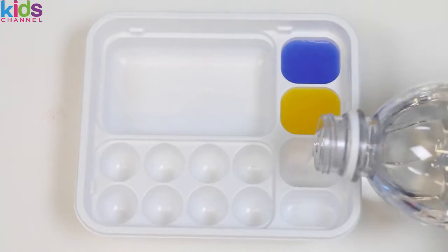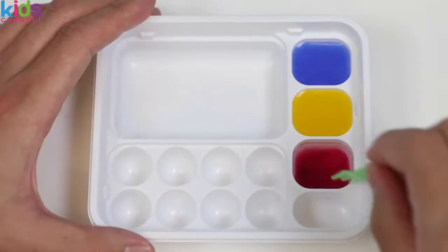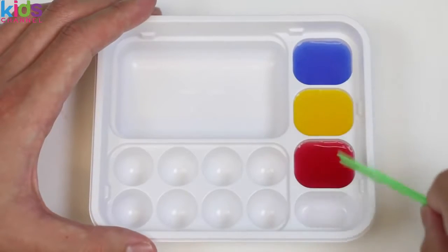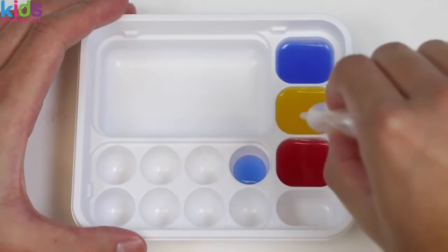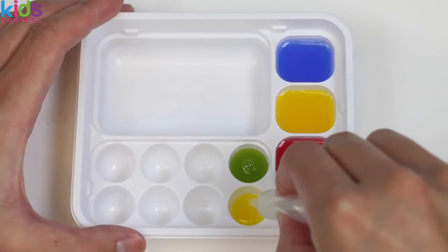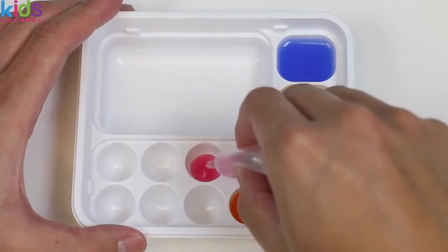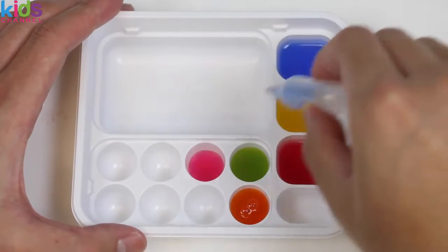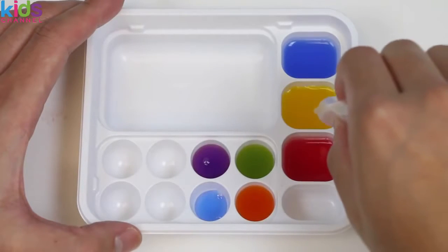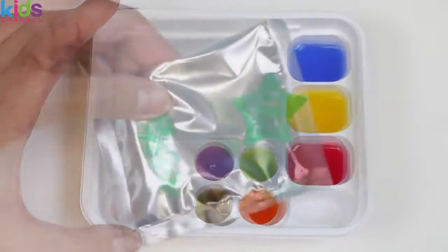Now we need to make our red color. Add some more water, pour the red packet in, and once we finish mixing, we can use the dropper tool to create more colors. We'll mix blue and yellow to make green. Then some yellow with red to make orange. Next, red with blue to make purple. Finally, blue, yellow, and red together make this murky brownish color. Fast forward — let's move on.